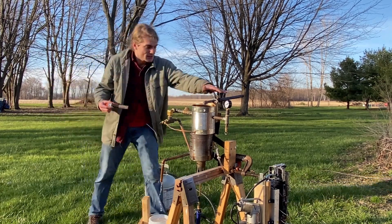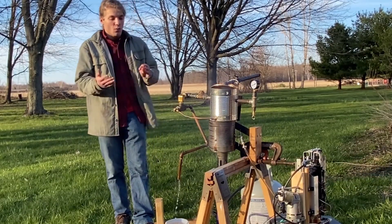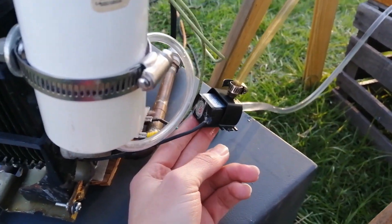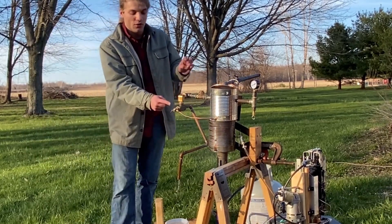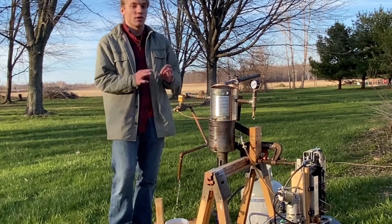Now we're going to light the fire while this is running. How the water loop works: a small pump pushes water up into the coil, through the coil, then there's a T-block where either the water rises as steam or it drops back down into the water reservoir.